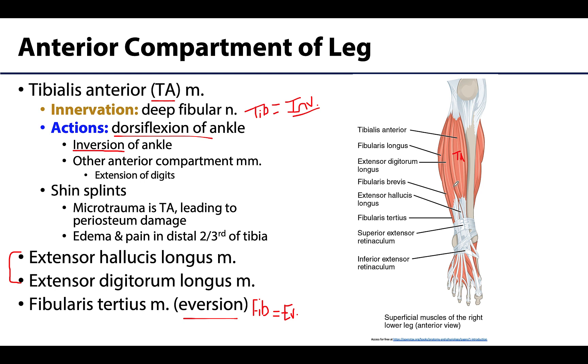The tibialis anterior can experience micro-traumas — small tears — which can lead to periosteal damage. This is what's referred to as shin splints, causing swelling, edema, and pain in the more distal portions of the tibia.